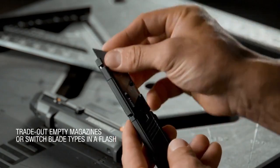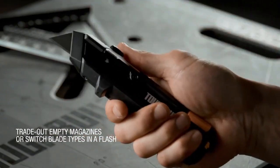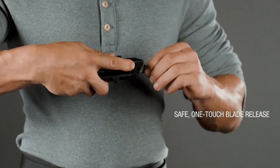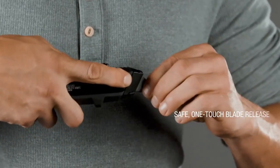Once a mag is charged into the tool, the safe release button allows blades to be removed and reloaded quickly, and a fresh blade from the magazine is driven into use simply by retracting the thumb slider and pushing it up again.